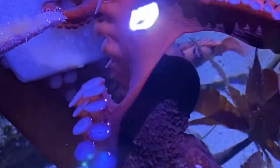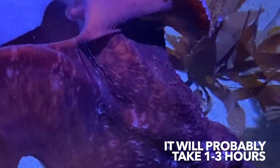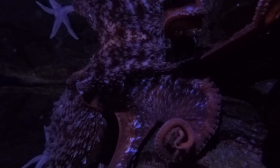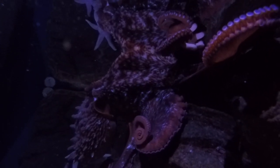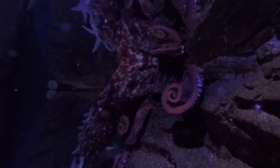The great thing about frozen enrichment is that it's going to take her a while to work through it. You'll see she may just go ahead and take that back to her den. She'll use her beak to kind of scrape away at the ice to find the frozen treats that are in there. This is a great way to enrich our octopuses because it keeps them busy for a long time. And even when she gets the food out, the food is going to be frozen, so it's going to take her a while to work through that as well.